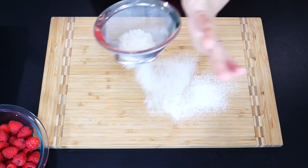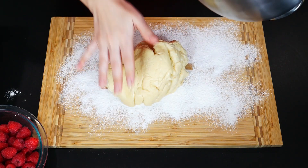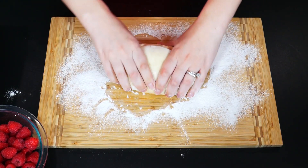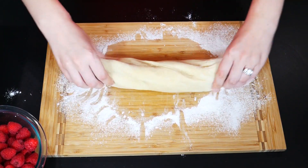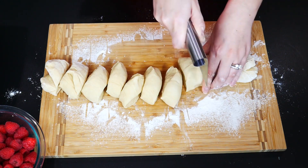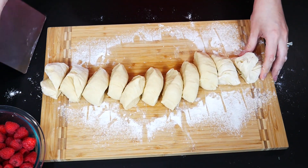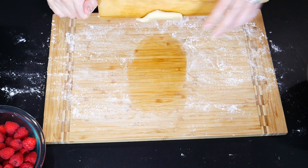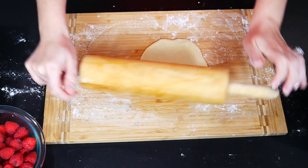Lightly dust the surface with a little bit of flour and transfer the dough to your cutting board. Cut the dough into approximately 11 to 12 equal pieces and set aside. Take one piece at a time and roll it with a rolling pin. Make sure you roll it a little wider versus in a round circle.